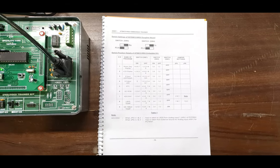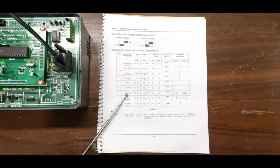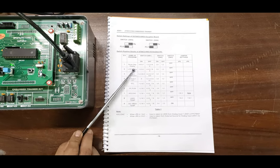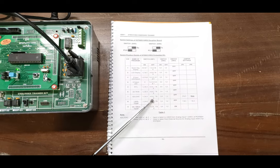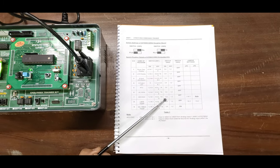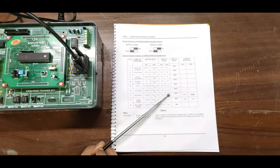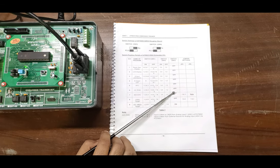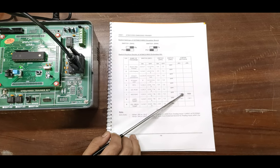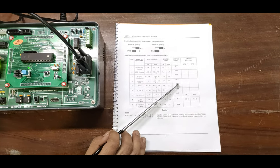We will now move to the ADC/DAC sample program to see ADC and DAC values on the LCD screen. For this, turn ON DIP switches 1, 2, and 3 on switch one for the LCD display; 4, 5, 6, 7, and 8 should be OFF. On DIP switch two, turn on switches 3 and 4 for I2C communication or ROM memory, and 1 and 2 should be OFF. Switch S3 should be OFF for this program. Jumper positions J5 and J6 are not required.